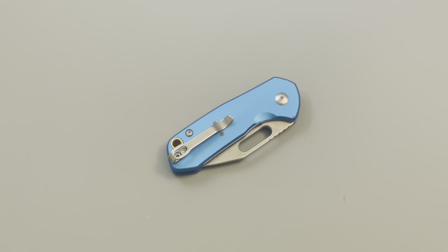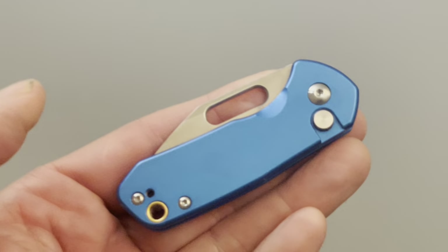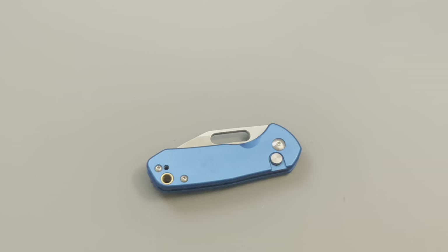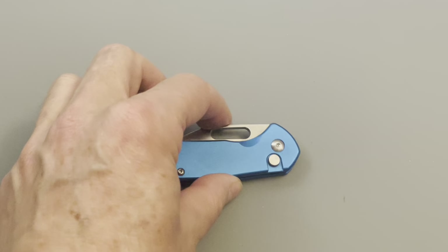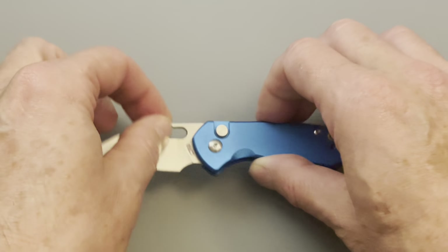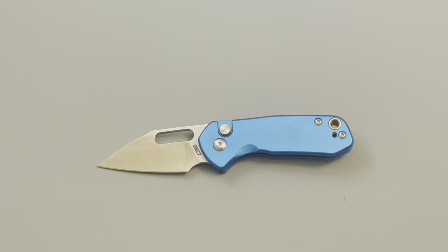Hey guys, today I'm finally getting around to doing the review — overview, whatever you want to call it — of this knife right here. This is the CJRB Mini Pyrite. Let's start off with sizes.